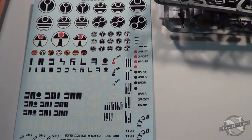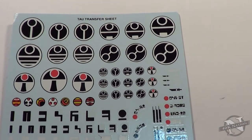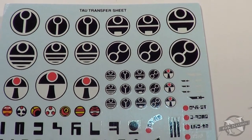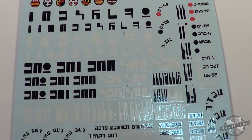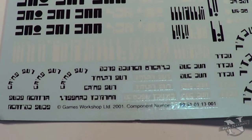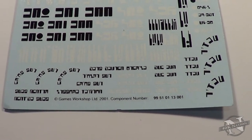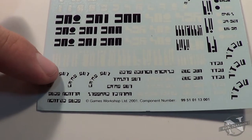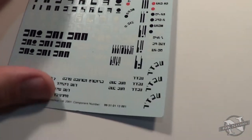I'll go ahead and go through these here. Here are the decals. There's some pretty cool ones - like these arc ones would actually be pretty hard to paint. These barcode looking ones too.